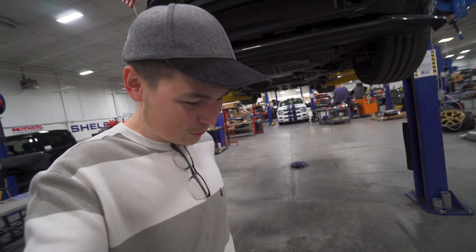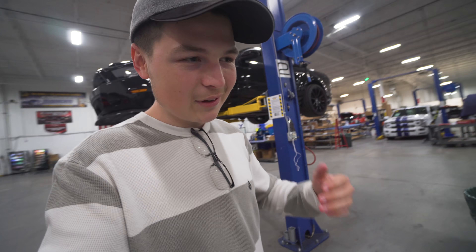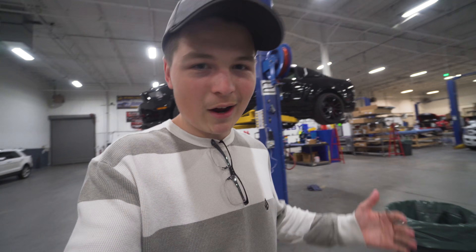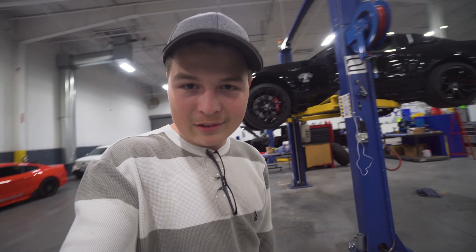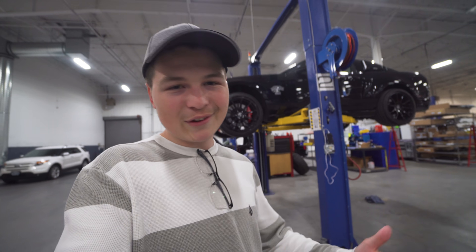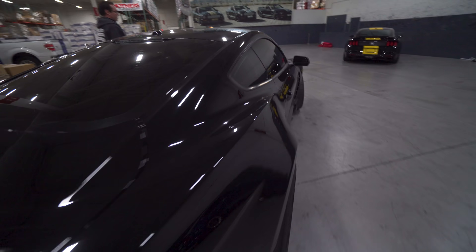Special thanks to the team at Shelby American — these guys are amazing. They handled this entire ordeal so well and I'm just extremely thankful. These guys rock. And honestly, these cars are just insane. Even though the Super Snake has had some issues here and there, I still love the car — it's an absolute beast.